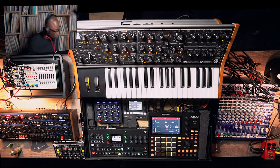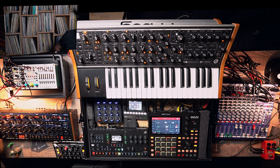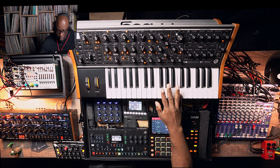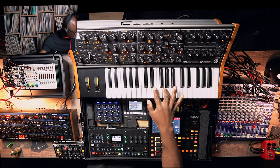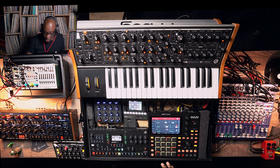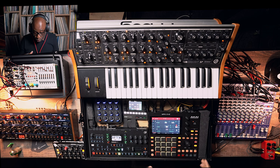Let's stop it quick. What we have right now is a simple triangle wave on oscillator one — just vanilla, nothing happening. I'm playing it.